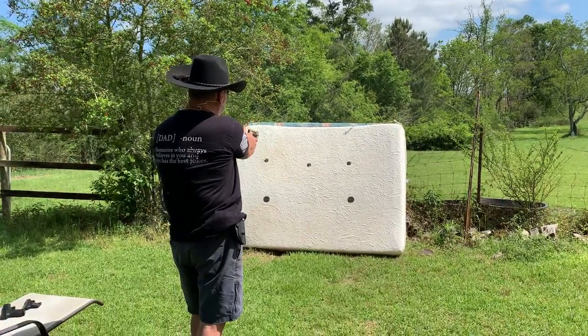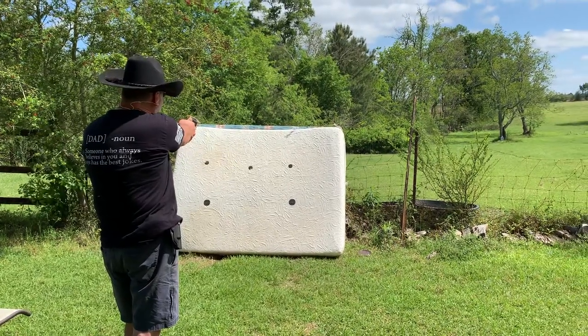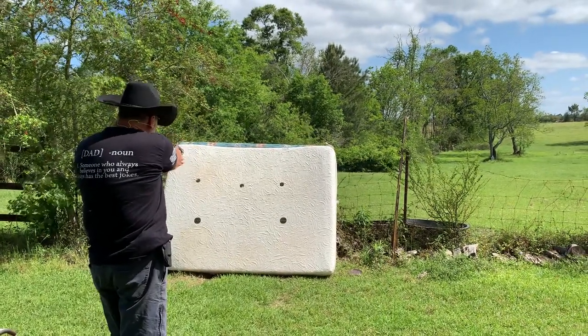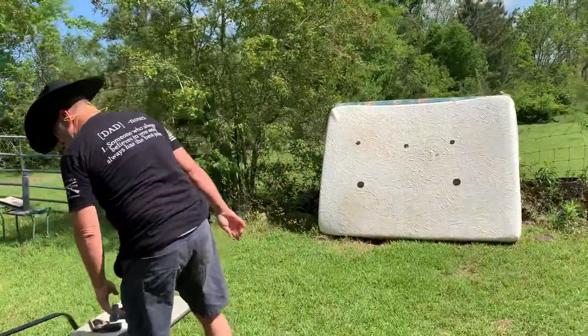That was the Triple Defense. And here is the birdshot one — we'll do it in a spot in between. That takes care of that.